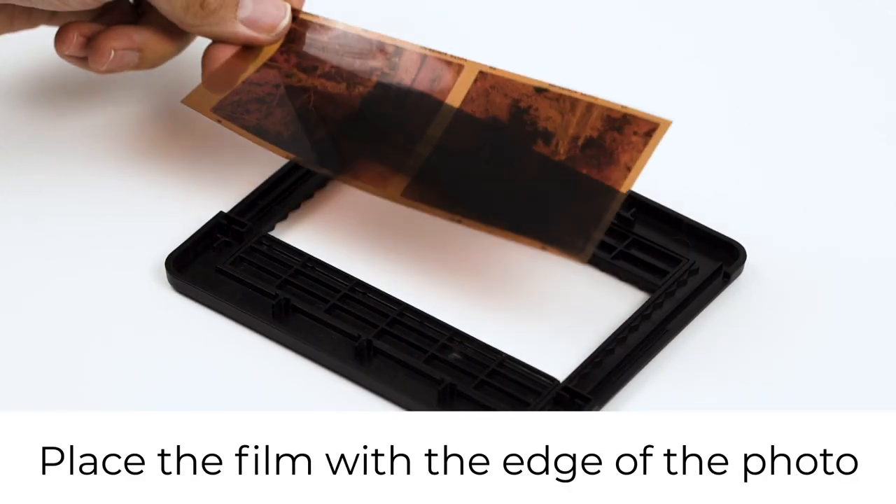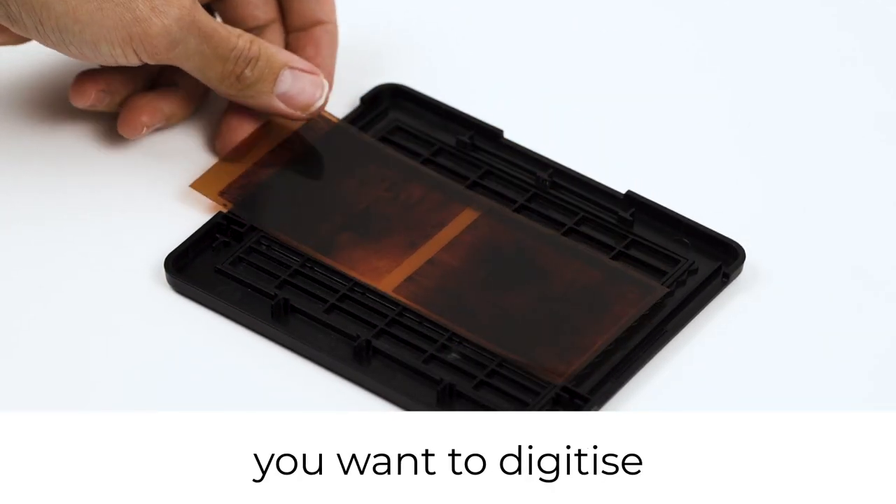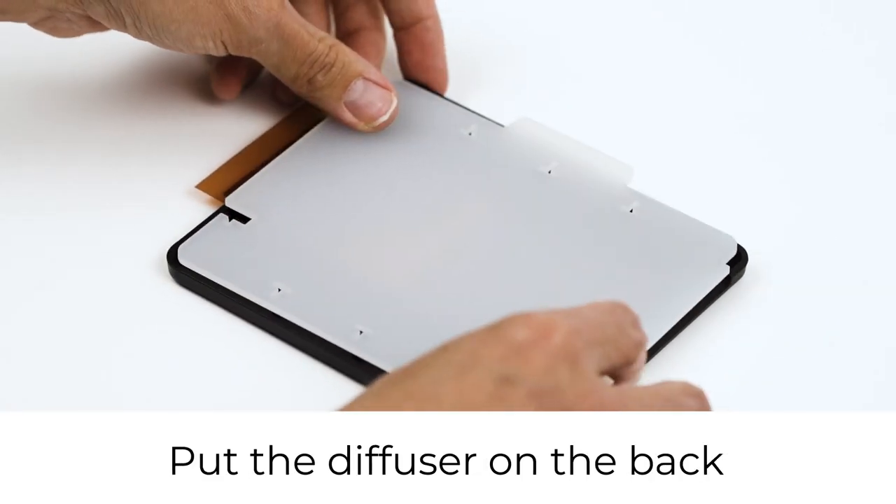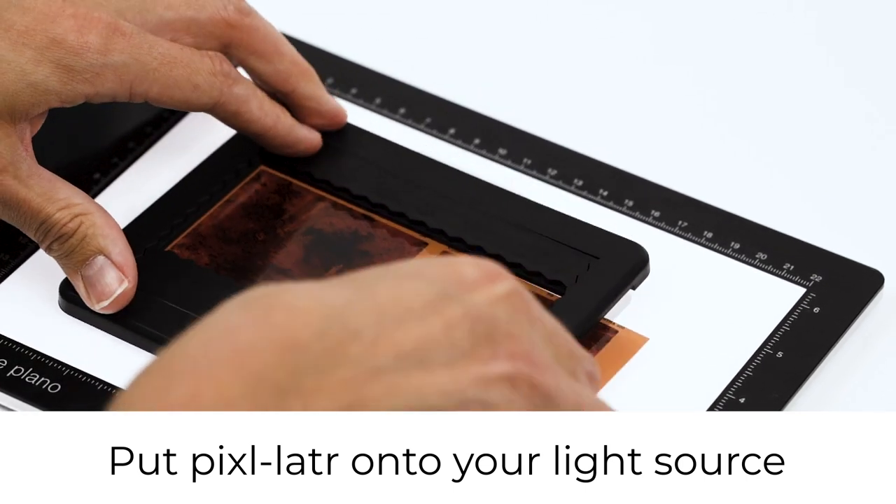Place the film with the edge of the photo that you want to digitise along the inside edge of the frame, put the diffuser on the back and put the pixelator onto your light source.